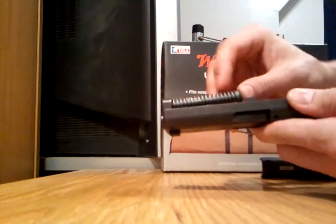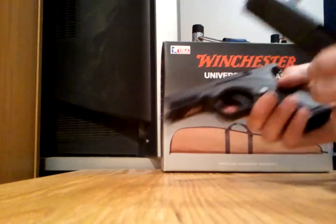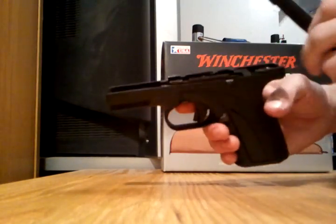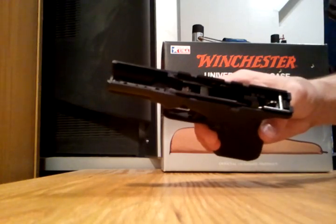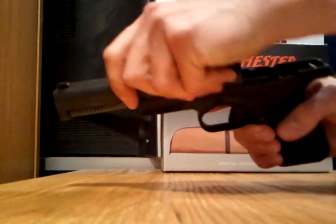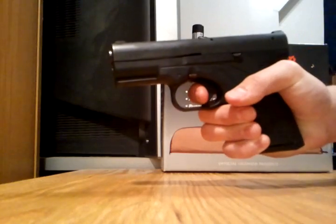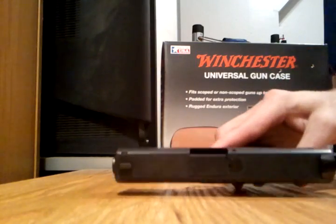I'll go ahead and put the barrel back in, then put the recoil spring guide rod assembly back in. You can also pop this pin and this pin out to take out the trigger assembly and everything inside the frame, then slide it back on. Function check — good to go.